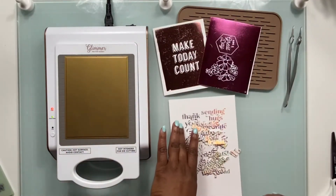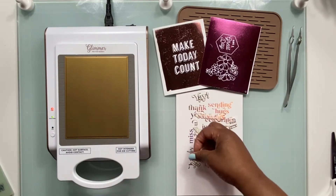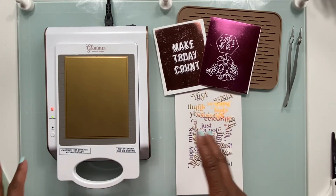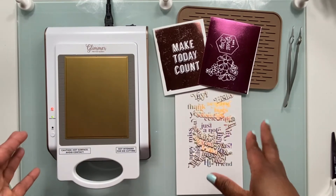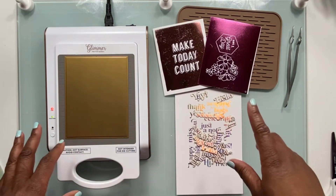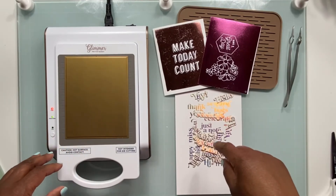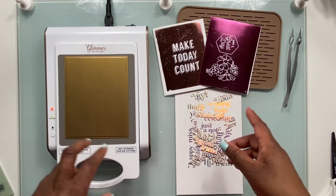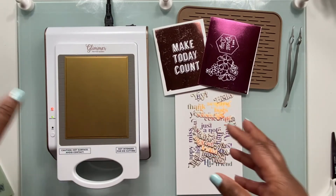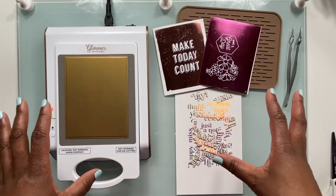I hope you have enjoyed seeing how to use this solid hot foil plate from Pinkfresh Studio. I absolutely love having this in my stash, in my collection — it just gives me so many more options and versatility on what I can do with my hot foil plates. Thank you for joining me today. If you haven't already done so, go ahead and hit that subscribe button and hit the bell to be notified of when I upload new videos. You can also find me on Instagram and Facebook at thedeltacrafter, and on my website at thedeltacrafter.com. I hope you guys have a wonderful day and enjoy!